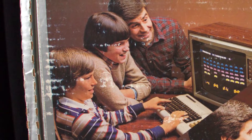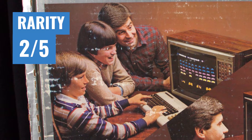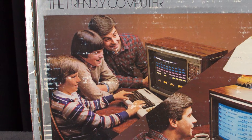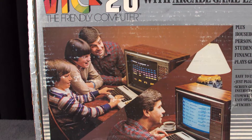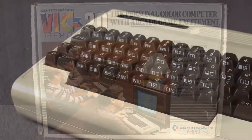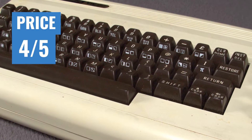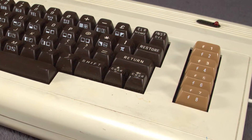And now for the ratings. Rarity gets a 2 out of 5. These systems are quite common. In fact, I'd argue they're easier to find than the Commodore 64. Despite selling less, C64s tend to be held onto more by collectors, whereas VIC-20s are kind of disposable. Price gets a 4 out of 5. These systems are very cheap, especially when compared to the still-climbing price of the 64.